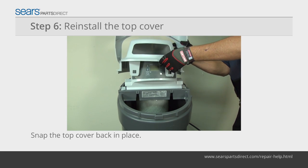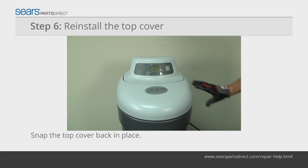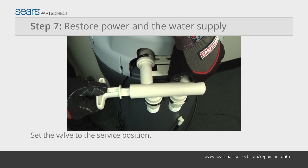Position the back of the top cover onto the rear tabs, and then push the front of the top cover down into the locking clips. Plug the power cord back in and pull the water valve into the service position.